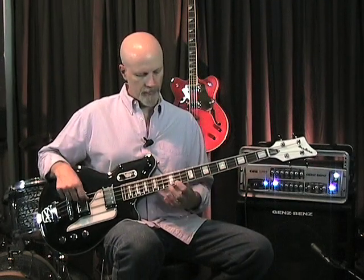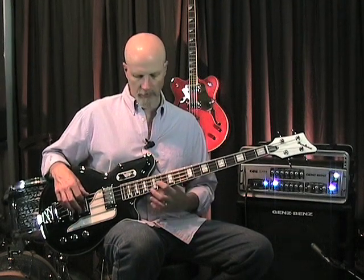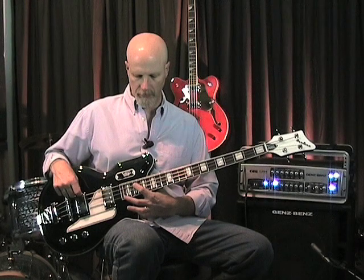Check this out. You wouldn't want to try that on one of the originals. This bass plays so well in tune that you can even play chords in the upper register.